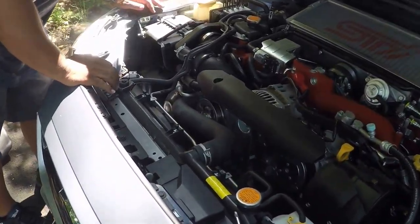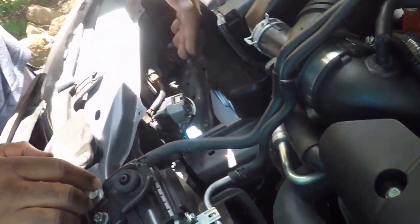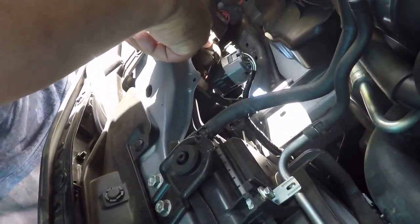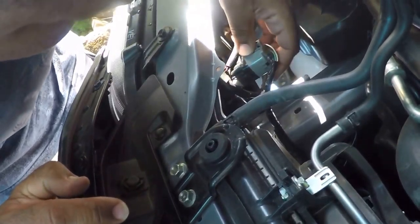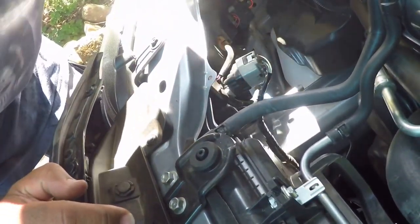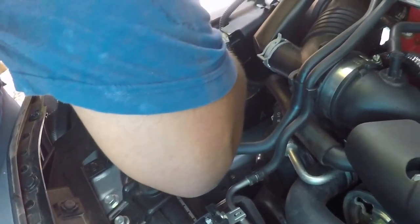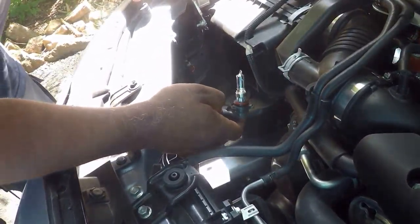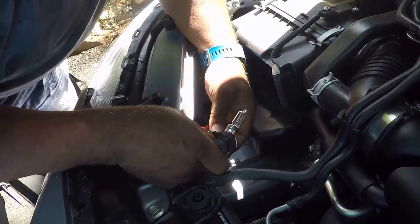Now we've got access to the Daytime Running Light High Beam Combo, which is right here with the orange wrapped around the fastener. We're going to have to take this off too — it must be a starter for the bulb. There's the halogen bulb which we're removing.